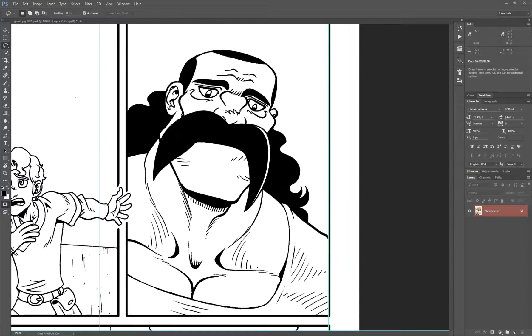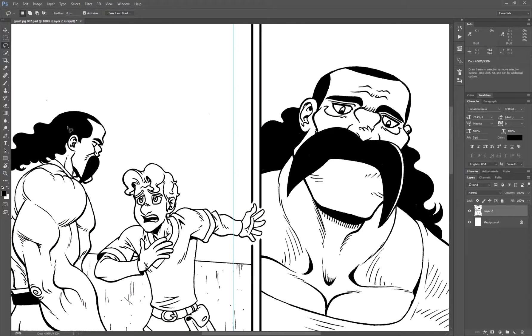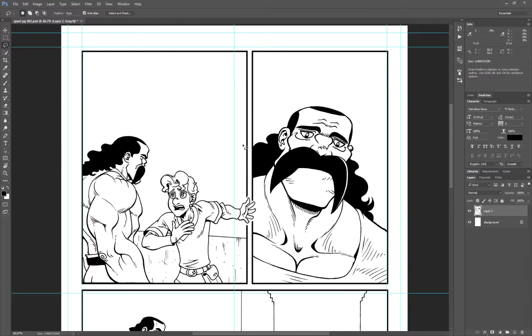This is a color key, which I'll get into in a later tutorial. But for now, what I'm trying to show you is how you'd go about separating the line art from the background. Right now we have the line art and it's all flat — you see the white and the black all in the same layer. One of the first things we want to do is make sure the black is on its own layer and the white is on its own layer as well.